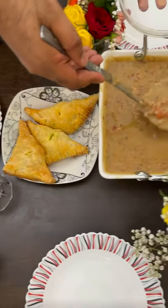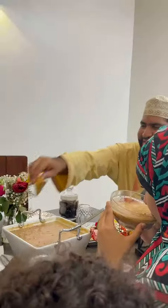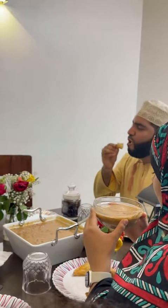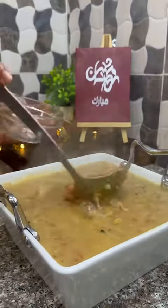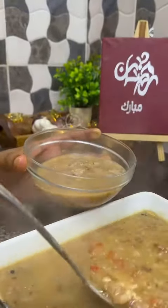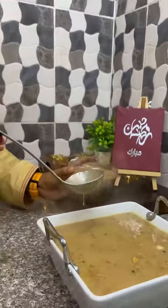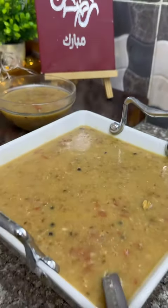Ramadan Mubarak everybody! Let's make this delicious shurba, which is a staple during Ramadan at our homes. It's made using some split wheat and mutton — it's just delicious. We've got some spices in the mix. Look at that, oh my goodness, that is amazing. Now let's get cooking!